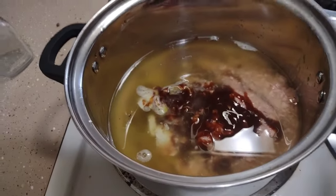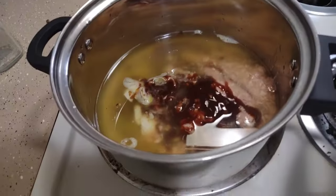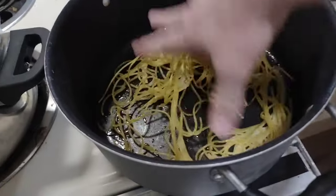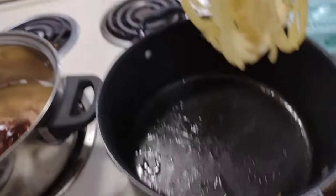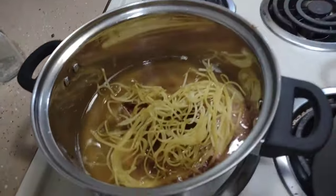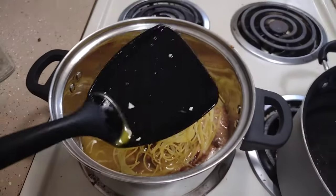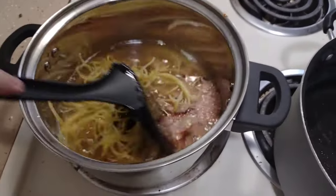Next you want to get some freshly made noodles and put it into the pan. Give it a good stir around.